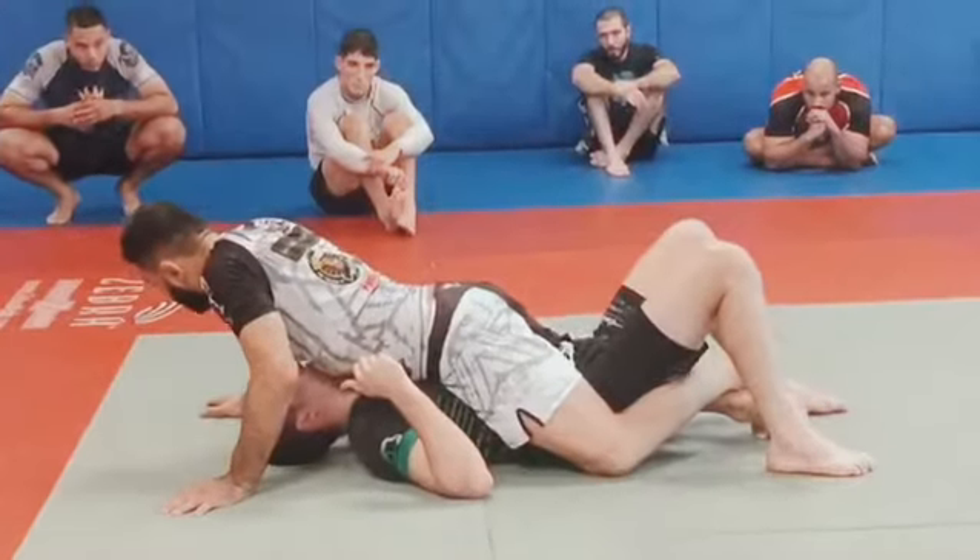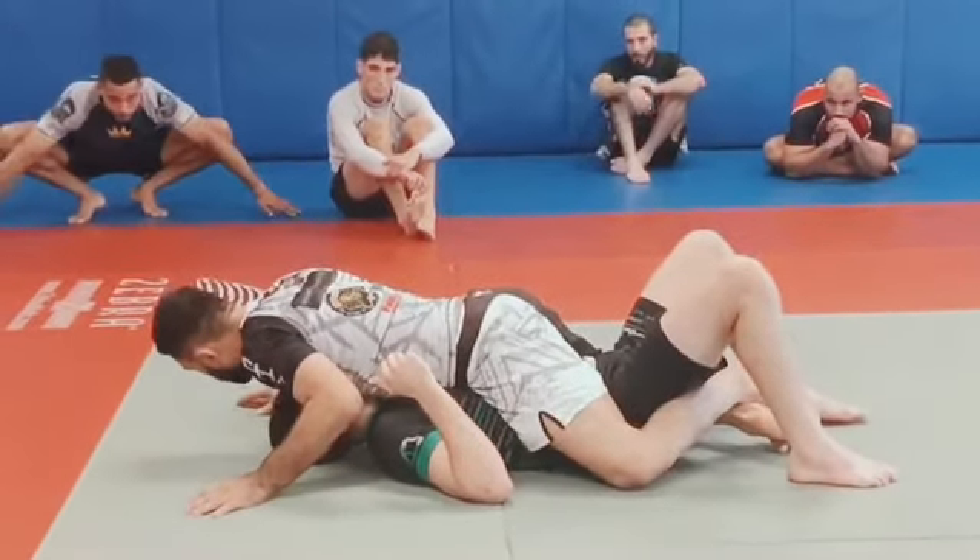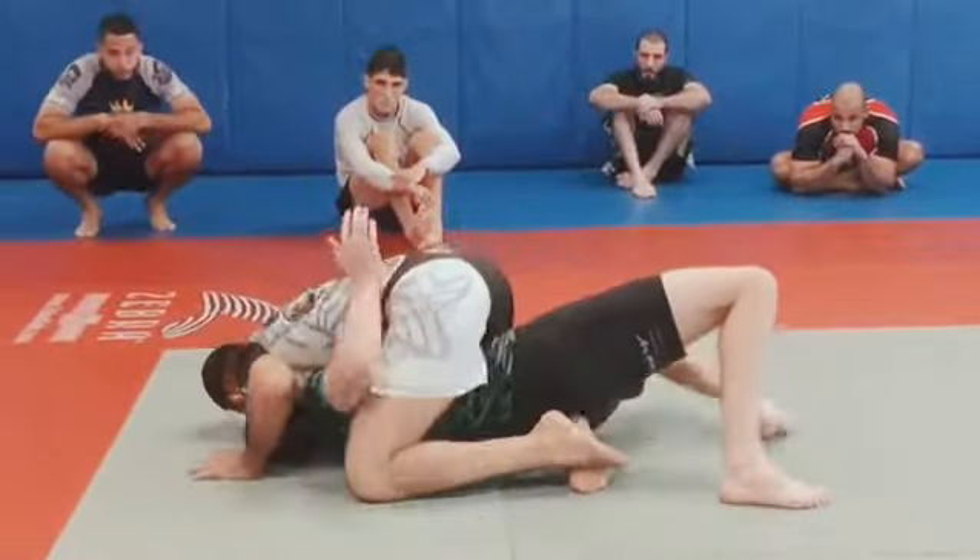Feet crossed. Knees pinched. Hips down. Stuck. Sam makes the first bridge. Boom. Got him.